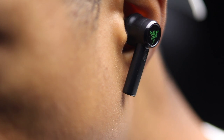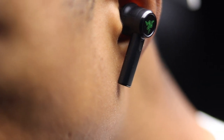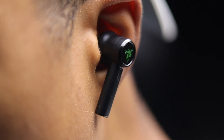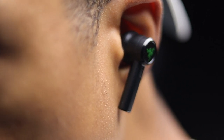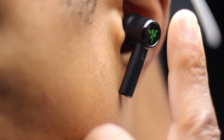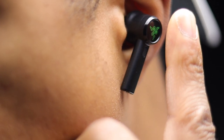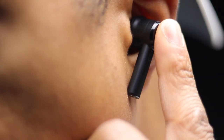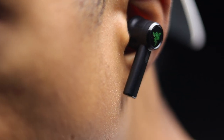When it comes to fit, the earbuds sit nicely inside the ear and the oval ear tips definitely help with overall comfort. If you're looking for the most secure fit, I would recommend swapping out the oval ear tips for the more rounded ear tips. As far as touch controls, you're able to control everything except volume, so unfortunately you will have to rely on your phone for any volume adjustments.